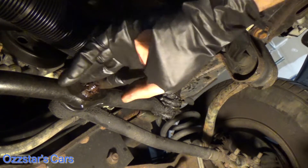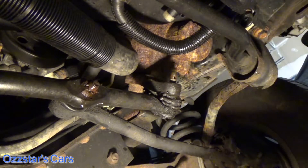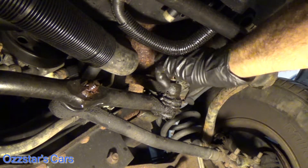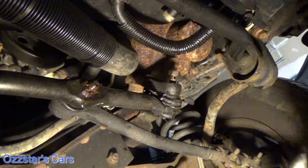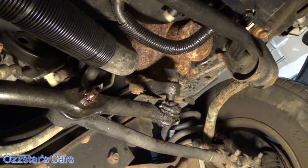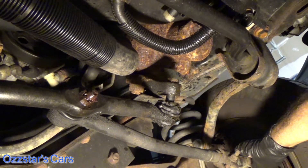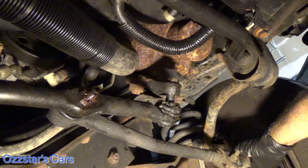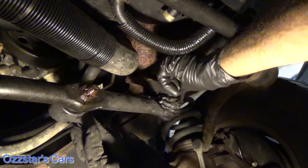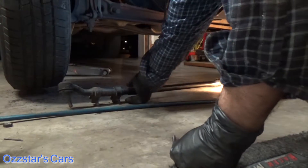We don't even need to worry about this one here because it's all together. So we're just going to smack this right here — let me put the nut on a couple of threads so nothing crashes too hard. There it goes. So now I'm going to pop this driver's side outer tie rod end up and off. That's off now. I'm going to take this nut out — we already got the passenger side free, so all this will drop out. Let me drag this out — this is scrap metal now.